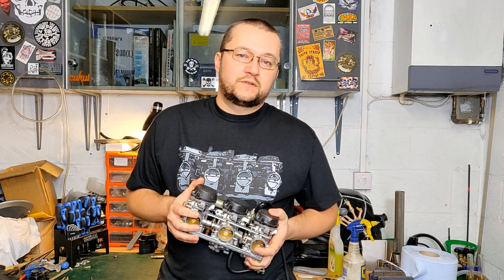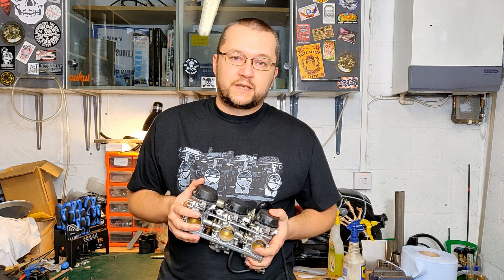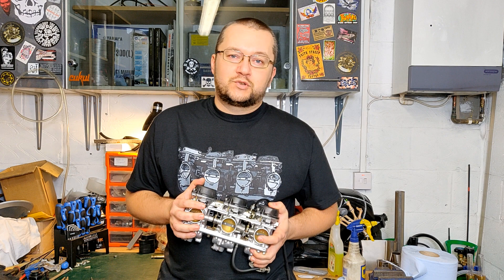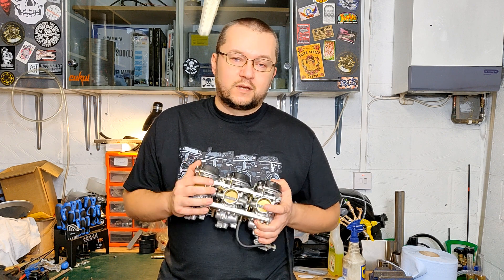Hi and welcome back. This is a special video - it's a community request from Sergei. Sergei, thank you very much for requesting this. You asked me to show you how to sync the carbs, and I'm more than happy to do that.